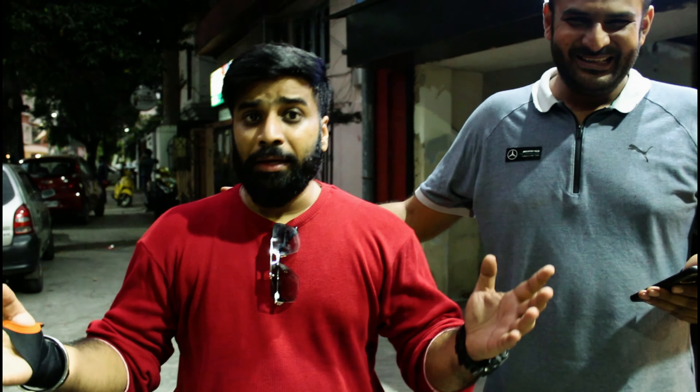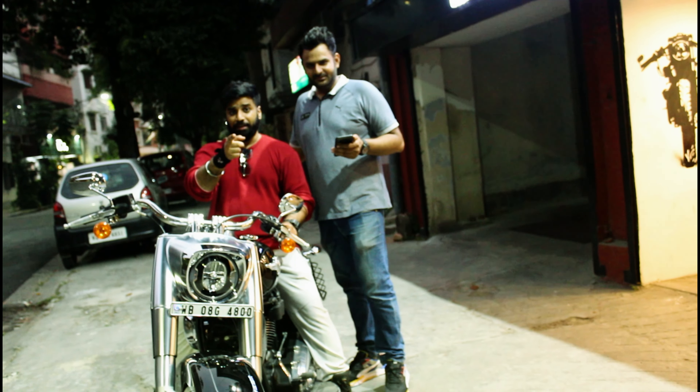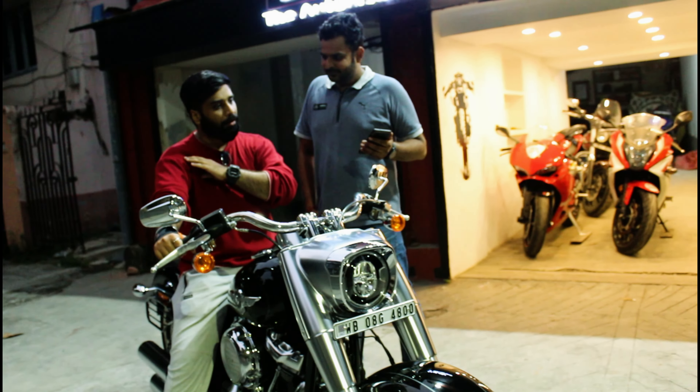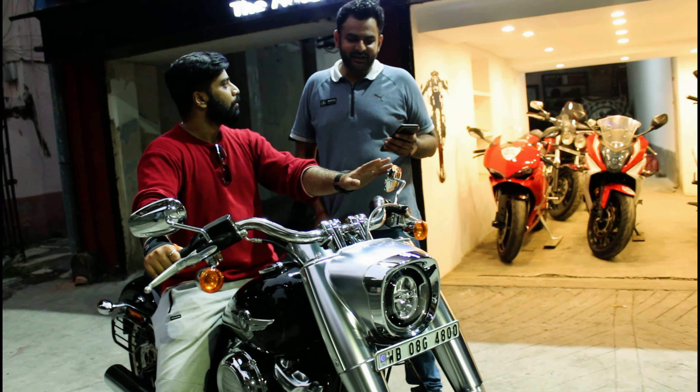The best bike for cruiser riding is the Fat Boy. This bike comes from Harley-Davidson. If we talk about street presence, this is truly eye candy — the sense of presence from this cruiser is 100 percent. It commands attention like no other.